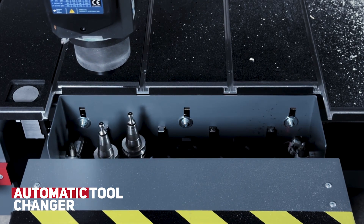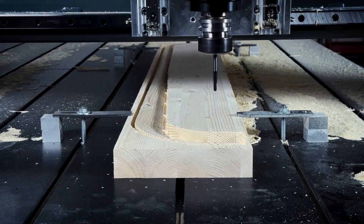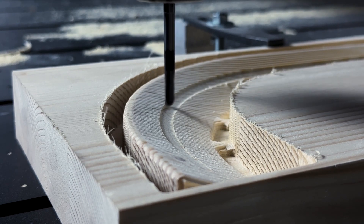Our customer was so impressed, he can now produce up to ten sticks per day. This used to take up to a week. Volta — preserving a dying craft, proving economic value.